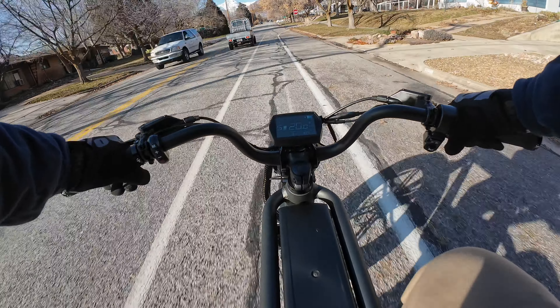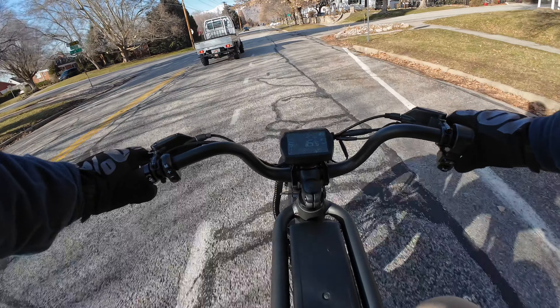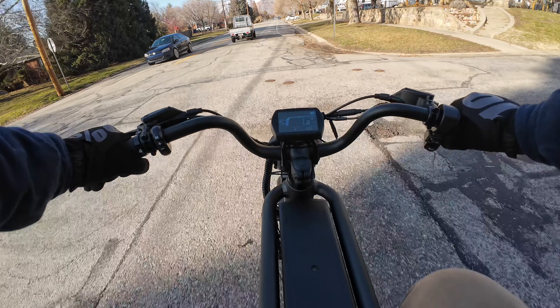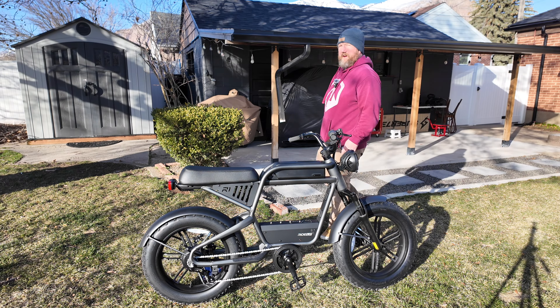Funny story — I actually just bought one of those Japanese mini trucks. You'll see it make an appearance on the channel. It's still being shipped over from Japan, but it's going to be the perfect e-bike hauler.